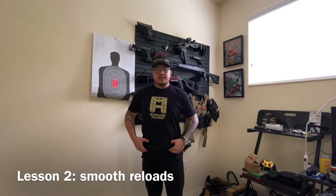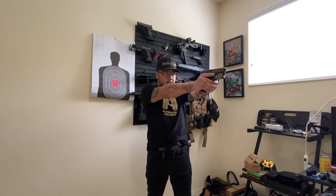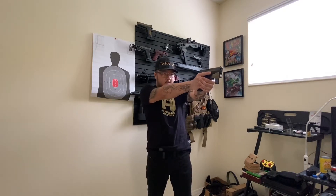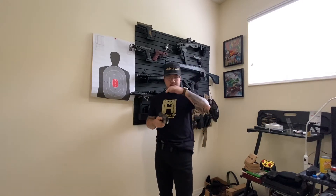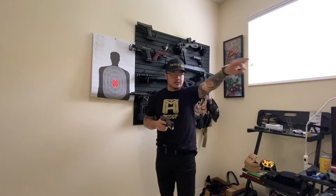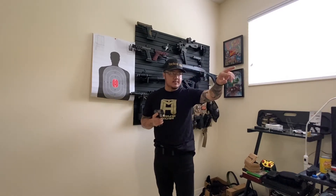Reloading with your concealed carry gun — well concealed. So in slow motion, reloading should be used just like that. My sight picture is always on the target, and my eyesight is always on the target. I'm not looking at the mag well or anything. I'm always looking at my target.